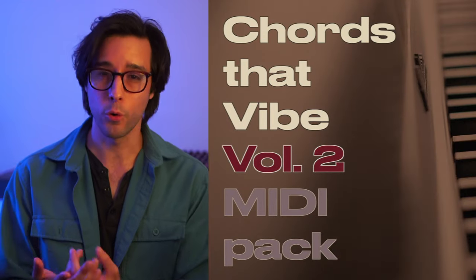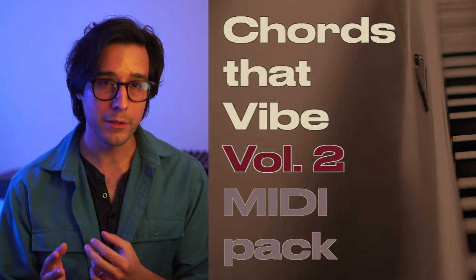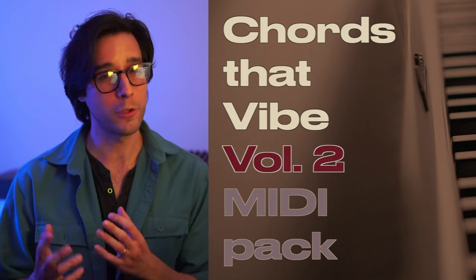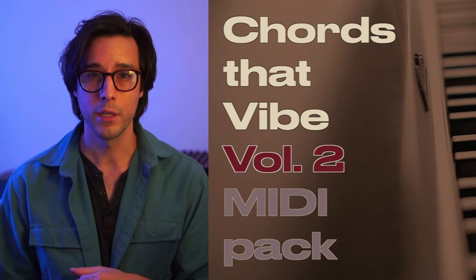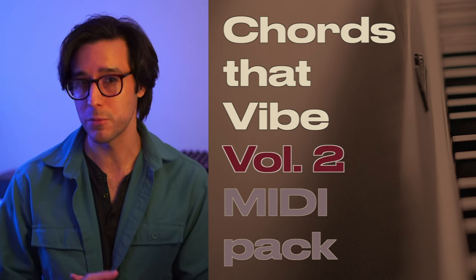Dominant chords are at the heart of so much modern music — hip-hop, R&B, house, just to name a few. You don't have to become a black belt jazz head and venture into the harmony labyrinth to get these sounds. Instead, you can bring dominant harmonies into your projects with my MIDI pack, Chords That Vibe Volume 2, which focuses entirely on integrating dominant chords into chord progressions. It comes with 132 chord progressions. You'll find the links below.